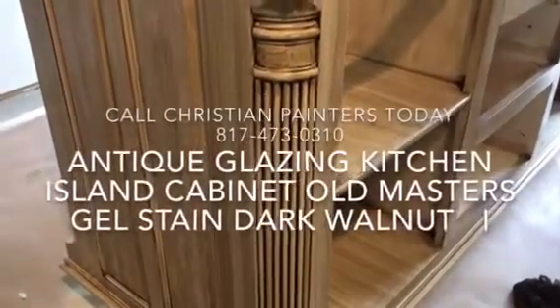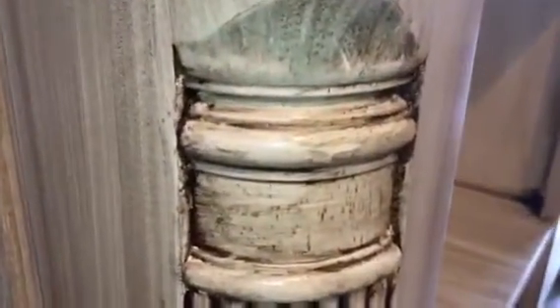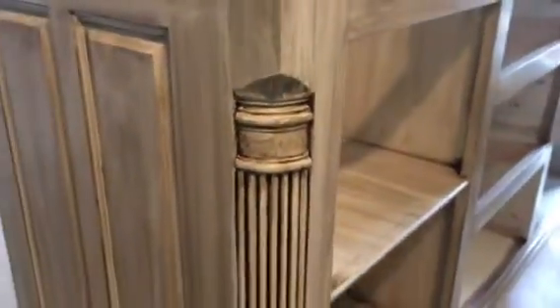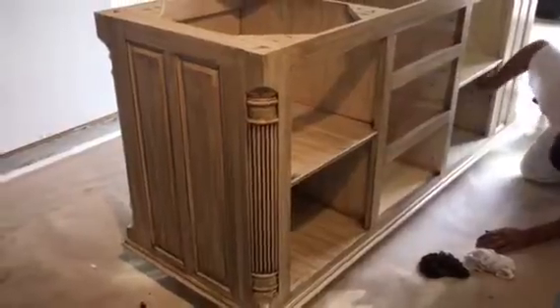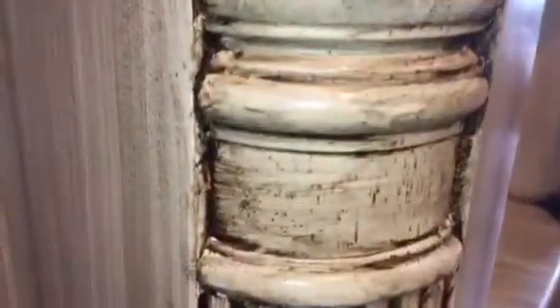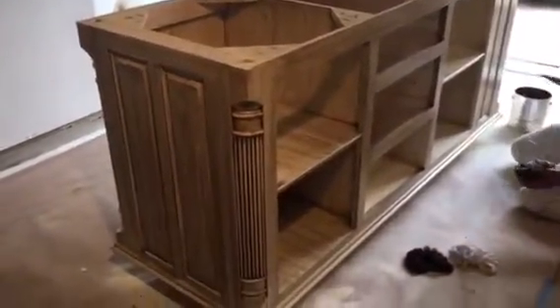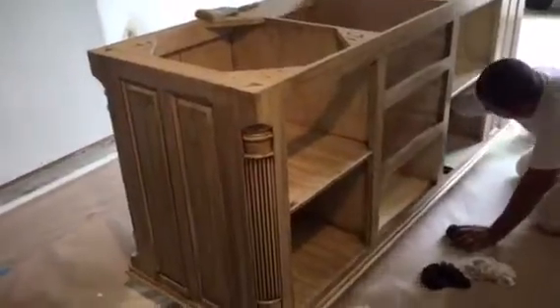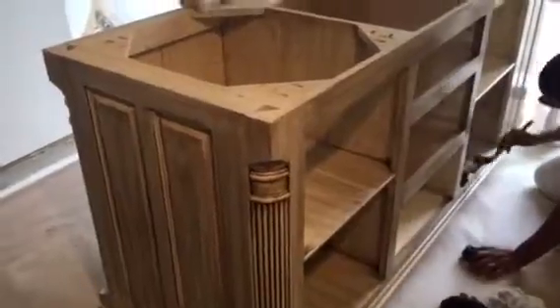Welcome and thank you very much for watching another Christian Painters YouTube video. Look at that cool detail right there. The very important thing to notice about antique glazing cabinets is that no one ever really looks at the cabinet like this — you're ever at most this close, or probably in a slightly more crowded area, more like this.